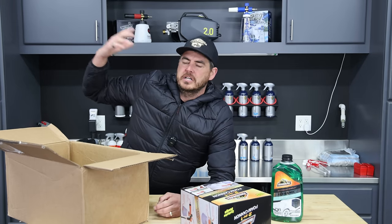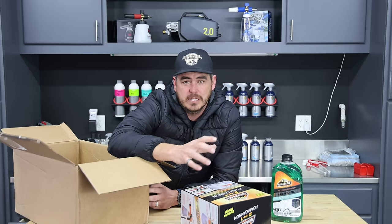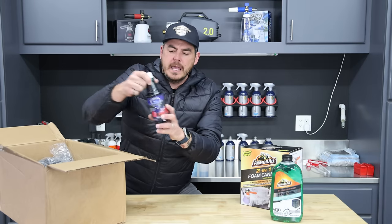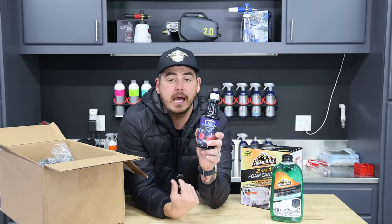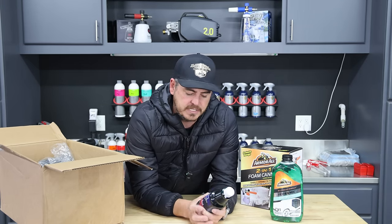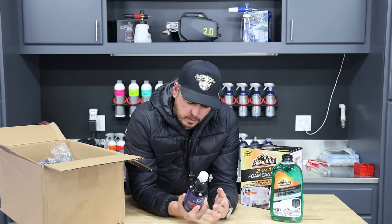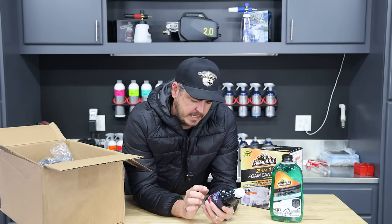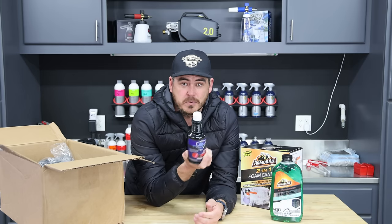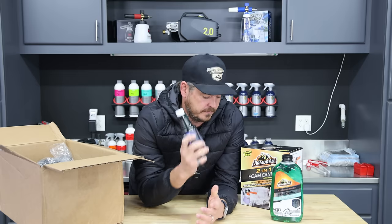As you progress and get more expensive foam cannons, you can use this one to keep degreasers for hitting your wheels and tires. From there we have a new product I personally have never used — Image Wash Products Wax Replacement: 30-plus days of protection, all-weather protectant, easy spray-on and rinse-off. You can probably apply it wet. It works on all vehicles and is foamable, so you can apply it with a foam cannon — just blanket it on, let it dwell, then rinse it off to add protection to the vehicle surface.